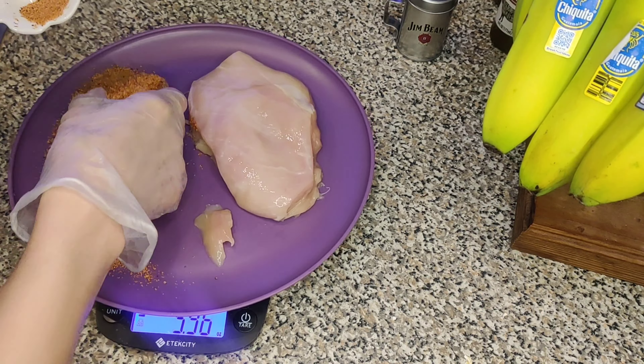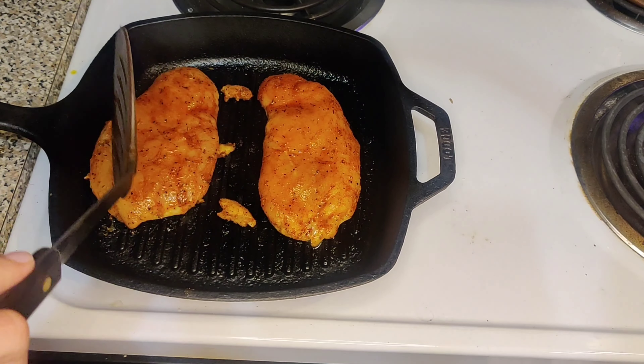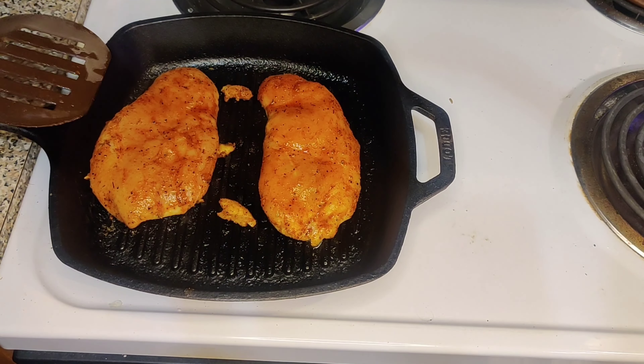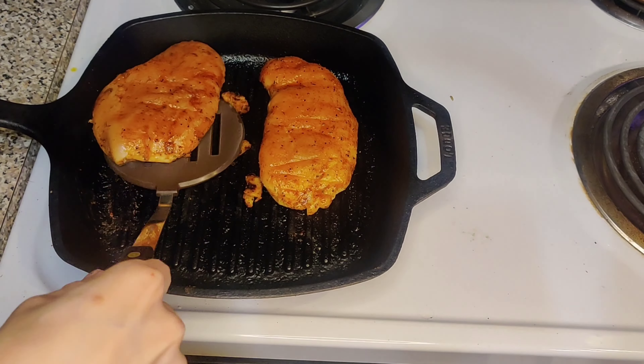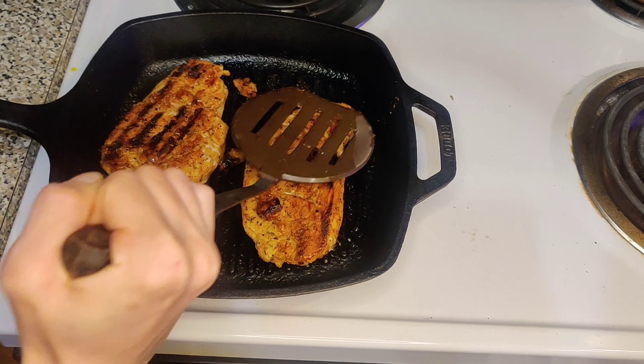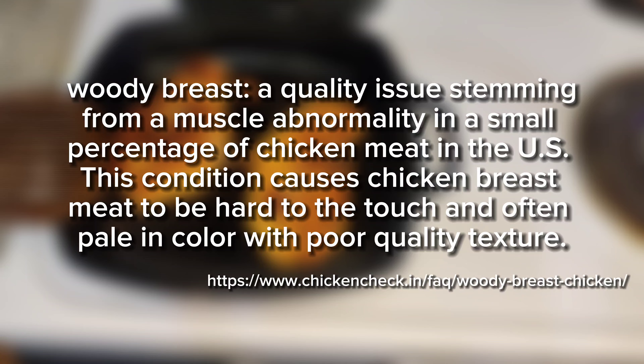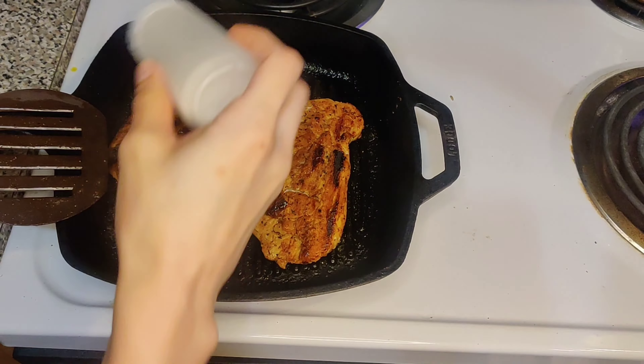Chicken and rice is a staple meal in our house. Usually we have it two times a week, but today is the third time this week and we're having barbecue rub chicken. It's our first time having barbecue chicken so we're unsure how it'll come out. We usually just use cayenne seasoning, so this is a completely new world for us. I will be grilling it as usual.